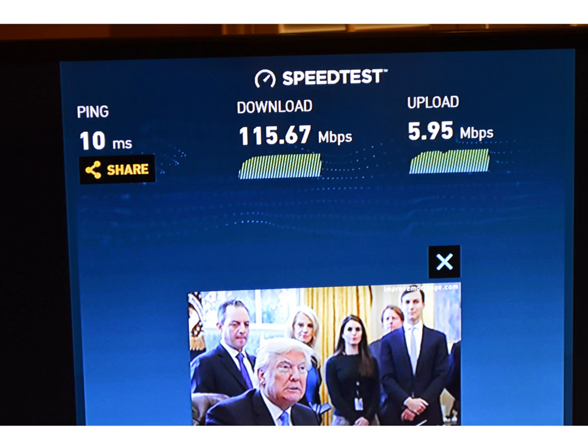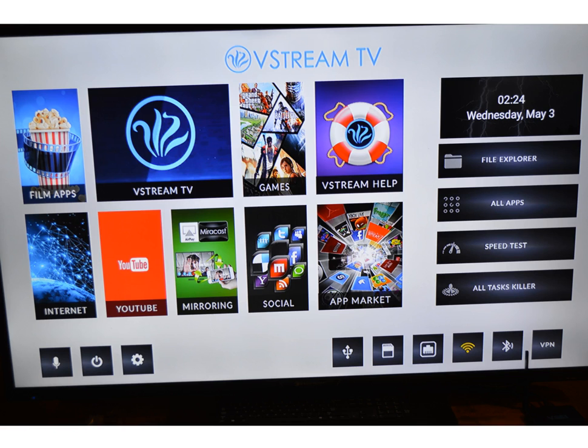Then I went back to the home screen and did a speed test. I run on Wi-Fi, so that's what it's showing for my download and upload speed. After the speed test, I clicked on V-Stream TV.